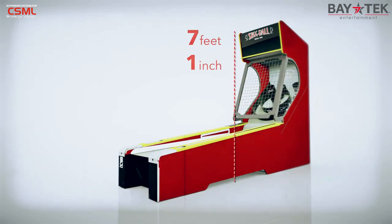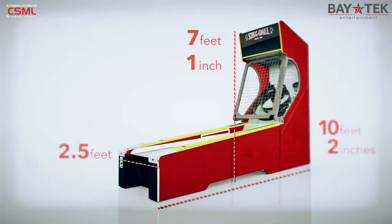Skee-Ball Classic is 7 feet 1 inch high, 2.5 feet wide, and 10 feet 2 inches deep.